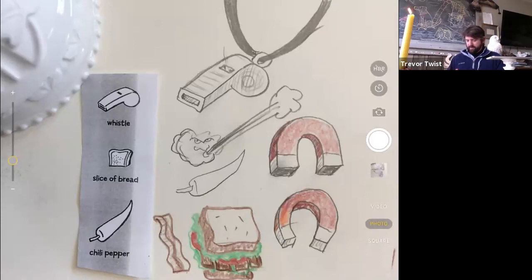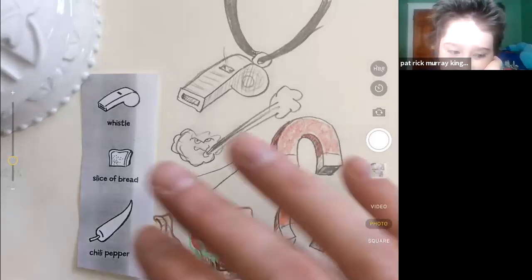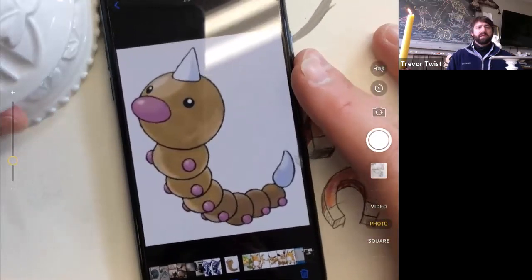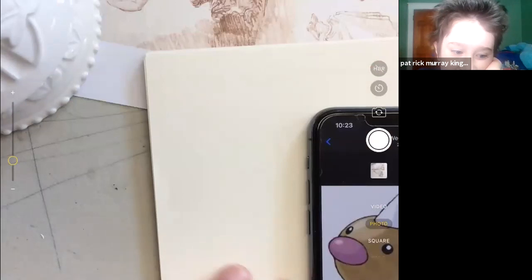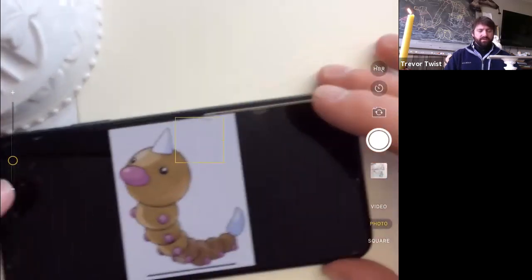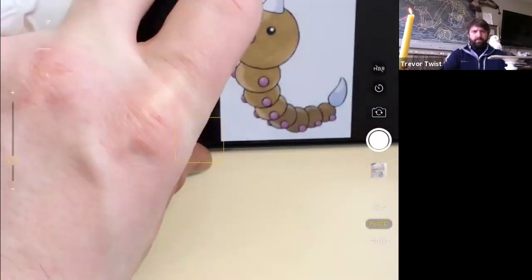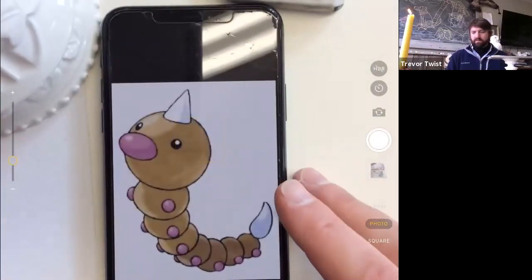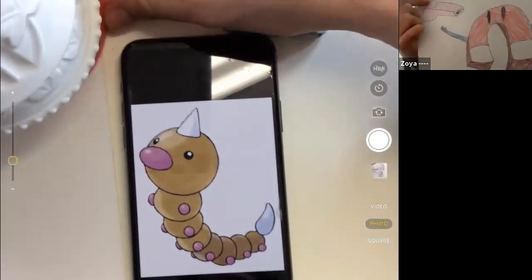Let's do Wormy first and then we'll do Eevee — we can do Eevee with flowers because I haven't drawn that one yet. There's one where she's sitting down with flowers in her hair and on her tail. Actually, it's Weedle, not Wormy. I know a bunch of the Pokémon names. Some kids in the last class really knew their Pokémon very well. Let's draw this on a separate paper — I think that's a good idea.